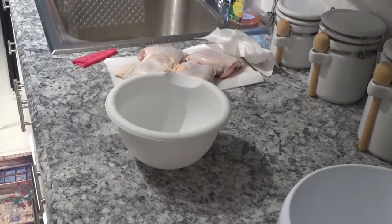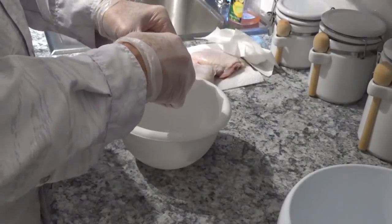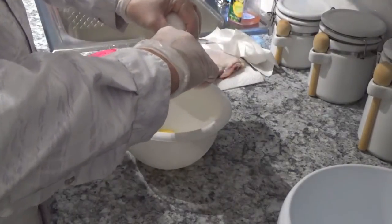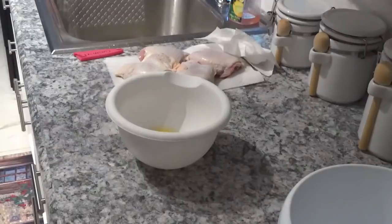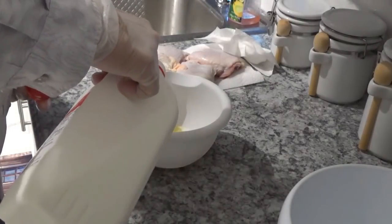The next thing we're going to do is put one of these eggs in this bowl. Now we'll put some milk in here with this egg.